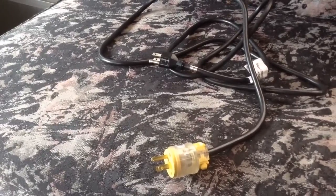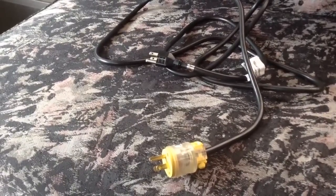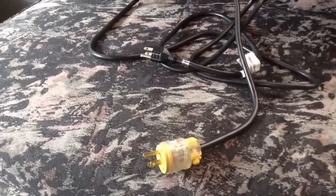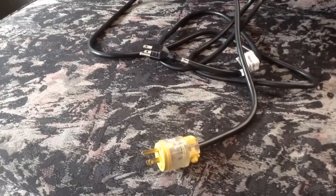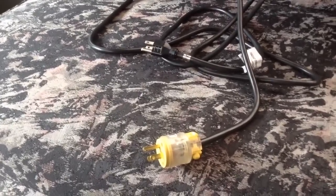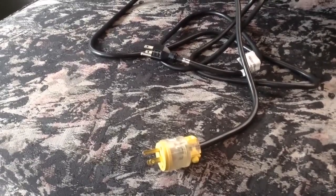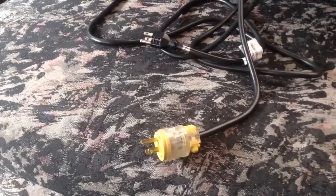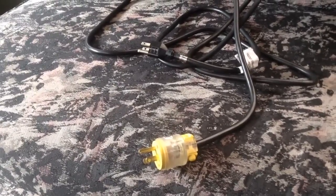This doesn't work with 220 stuff. It will work with half of a 220 or 240 circuit, so expect larger appliances not to work — certain air conditioners, dryers, certain stoves, welding equipment — things that require both legs of power are not going to work. Everything that would have a normal type of plug, however, should work on the leg of power it's going to use. I'll show you that on a circuit breaker in a minute.